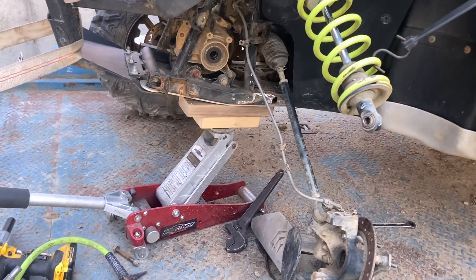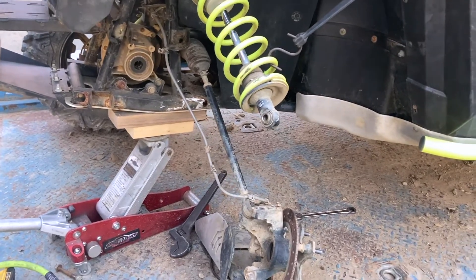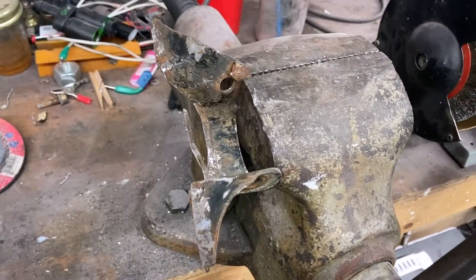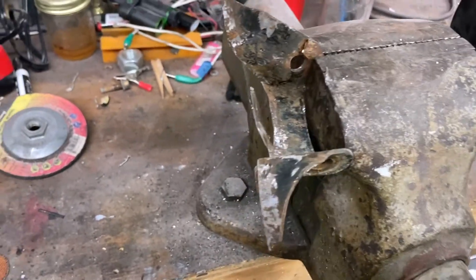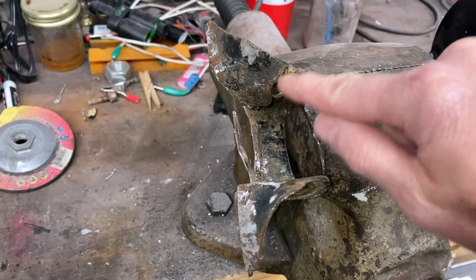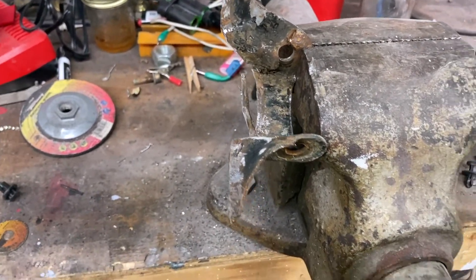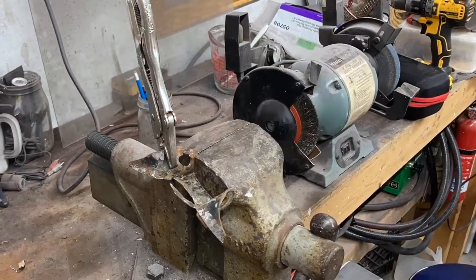Tomorrow and the next few days it's supposed to be in the low 30s as a high, so let's try to get it done today while we have some warm weather. I've got this bracket in my vice — man, this thing is in pretty bad shape. I'm going to beat around on it and try to get the hole back where it's supposed to be, weld it back where it needs to be, and then start trying to get it straight to see if we can save it.